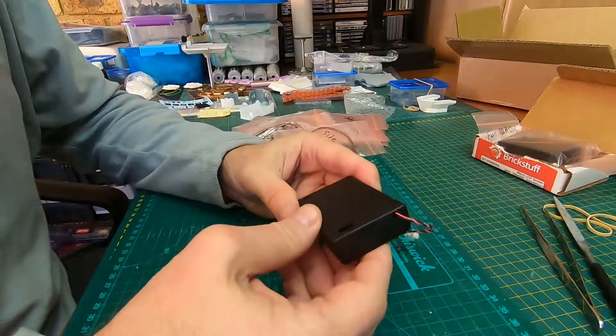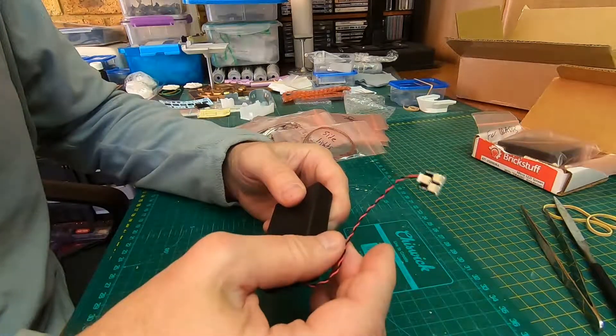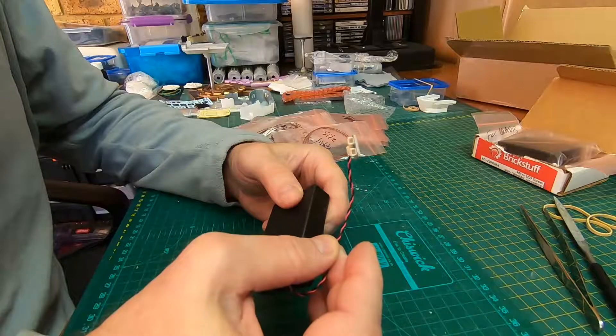The first thing you'll get is a battery pack — a 5-volt battery pack. I've got three double-A batteries in here. You get a splitter with it for splitting off power for further upgrades if you'd like.